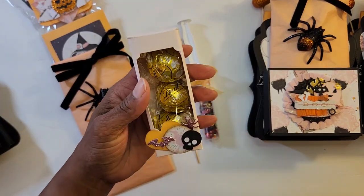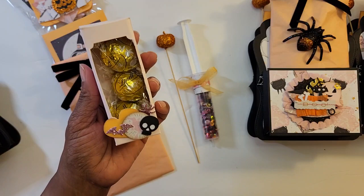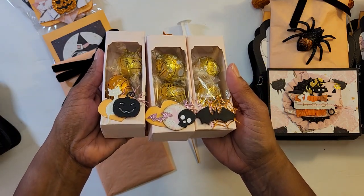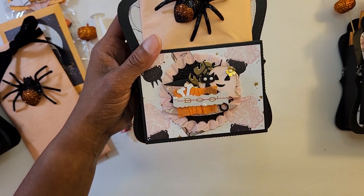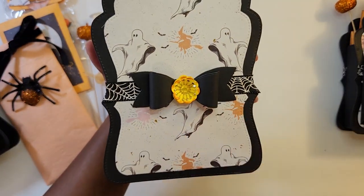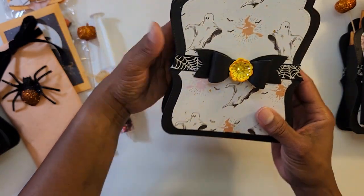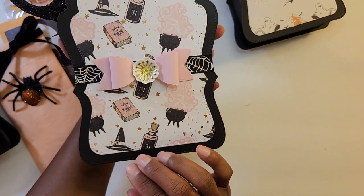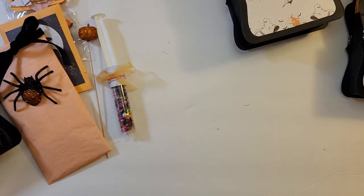I wanted to share these Lindt chocolates — I made the box and put three chocolates in there, and used some small embellishments to decorate each of the boxes. They turned out cute. I'll quickly run through this one — this is another embellishment using pieces I already cut out. This is one of Anna's bows that she gifted me; I cut it in half and spread it apart, then put ribbon in the middle. The third one uses the same concept with a different embellishment and another of Anna's bows. It's Anna Rodriguez — I believe that's her name — and those bows came in very handy.